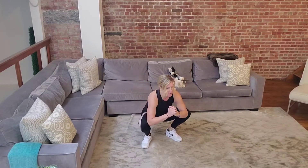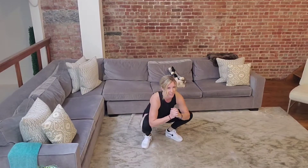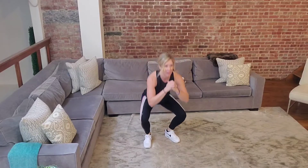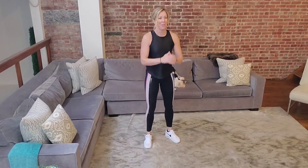Just nice and easy here. Remember whenever I do squats, if you want to hang out at the bottom, just twist your hips left and right — make the warm-up fit what you need as well. All the way down, all the way up.